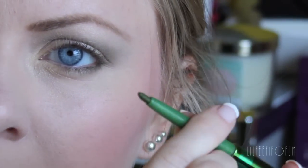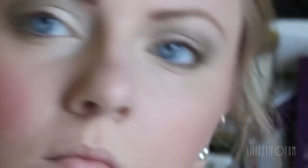Now for eyeliner, I'm using this green one from Physicians Formula. It's the only green eyeliner that I have, and I really like the shade of it.